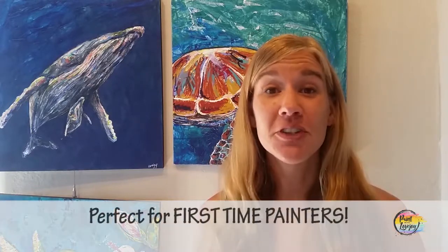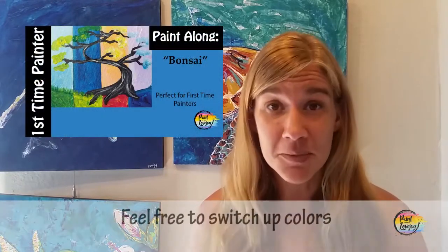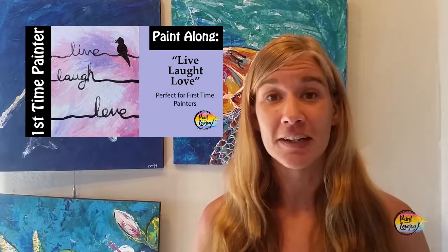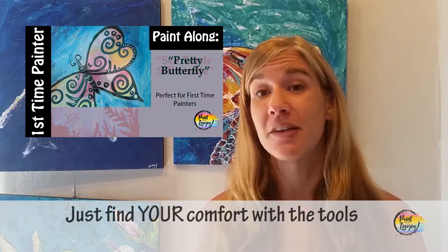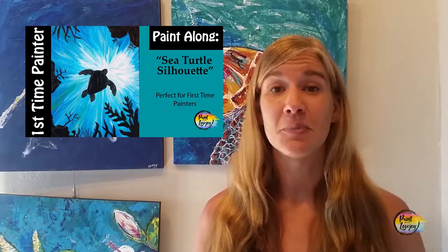Today's video is perfect for my first time painters. These are great videos to just kind of get you comfortable with the brush, comfortable with mixing your paint. The way these are set up, you're going to do a crazy abstract background — you are welcome to switch out colors if you want. Then we'll use black paint and put a silhouette design on there, and that kind of solidifies your composition. This is excellent practice to get comfortable with the process of painting, perfect for first time and beginner painters.